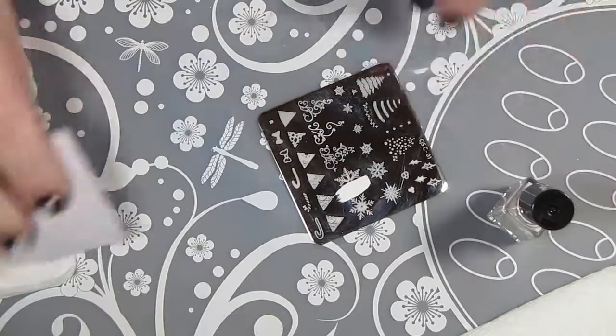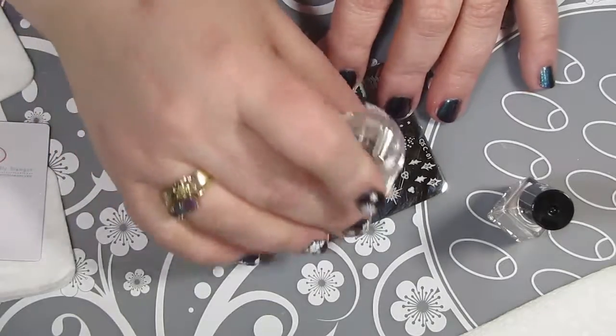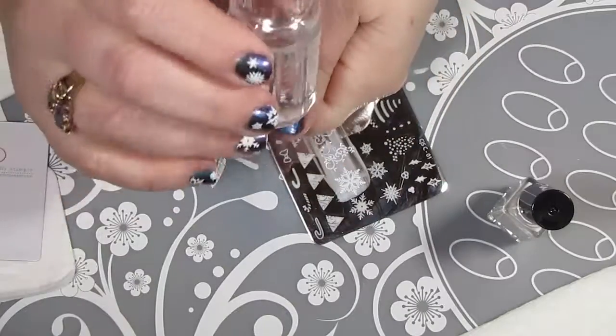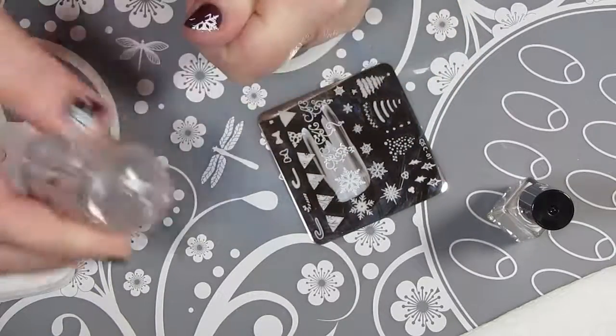I did have some problems with my stamping polish because it had gotten a little bit thick over time. After I was done with this video, I spoke to Clear Jelly Stamper and they told me to just thin it out with some nail lacquer thinner, and that worked really great.